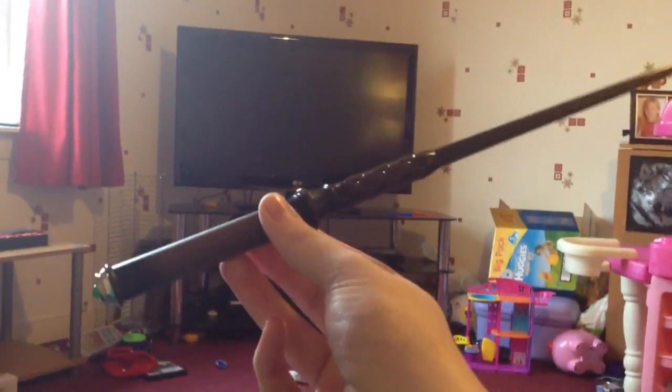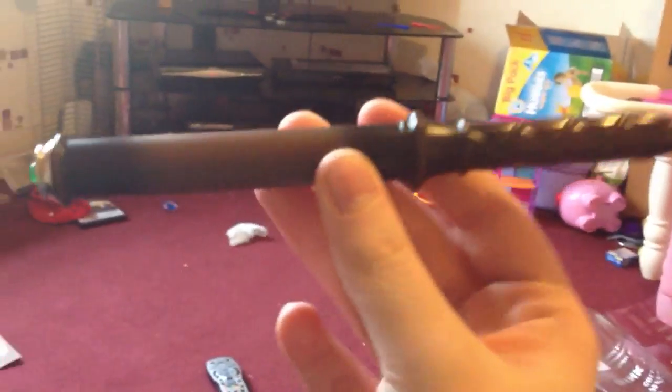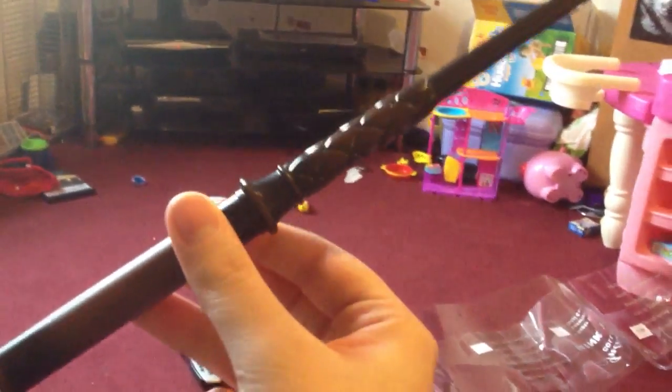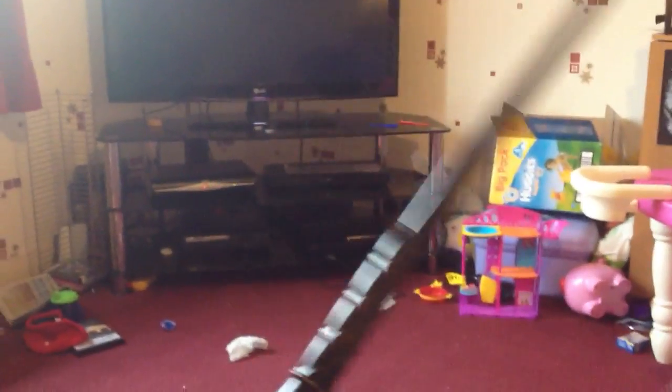The wand tells you that you've done the motions right with a little pulse in the hand. The wand itself is really detailed — quite well detailed. Like I said earlier, it's kind of plasticky, but you can tell it's quality as well.